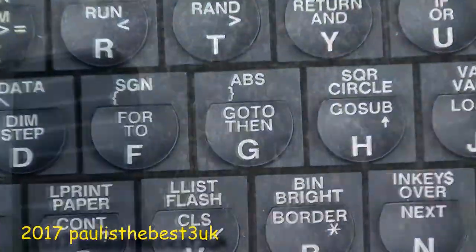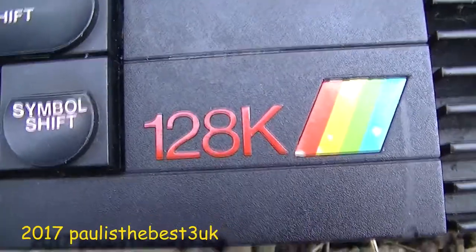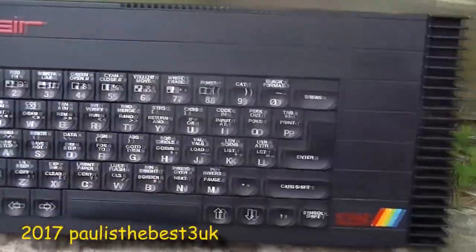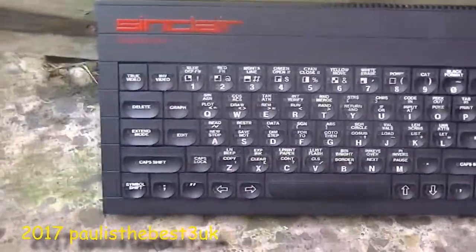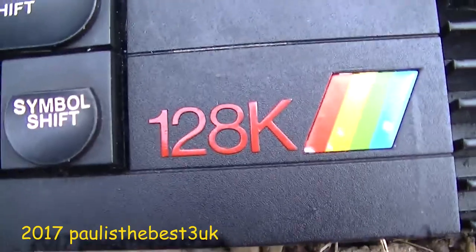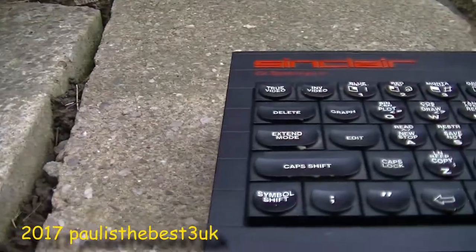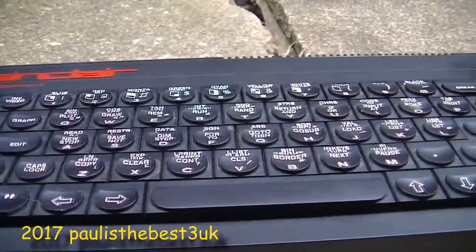This is probably the holy grail of ZX Spectrums, now equipped with 128KB of random access memory. This model has a very similar look to the 48+; the keyboard is pretty much identical. You will notice there is a big external heatsink on the right of the machine, for heat protecting the voltage regulator inside which gets hot during operation. This computer was dubbed the Toastrack because of this design.